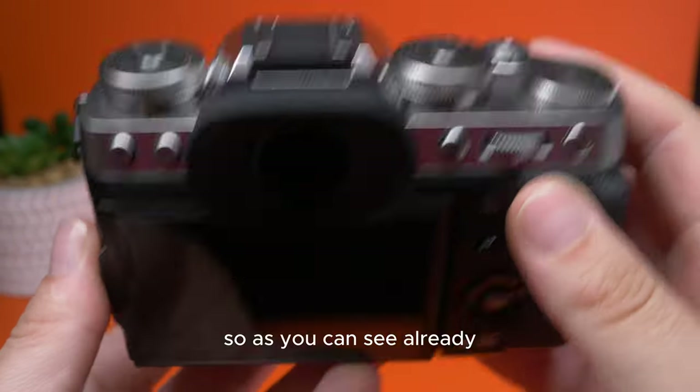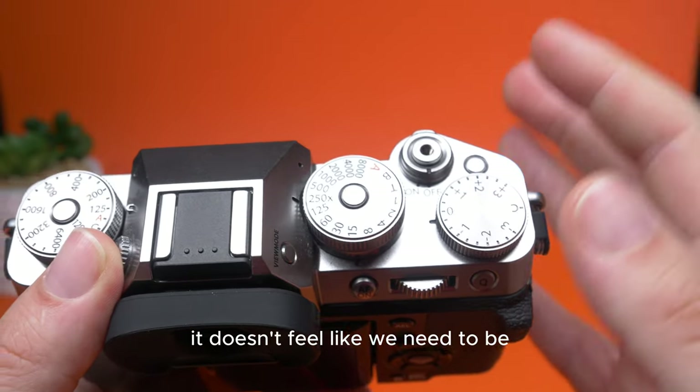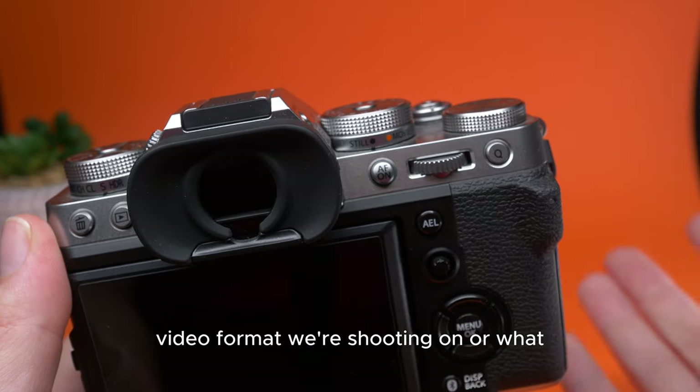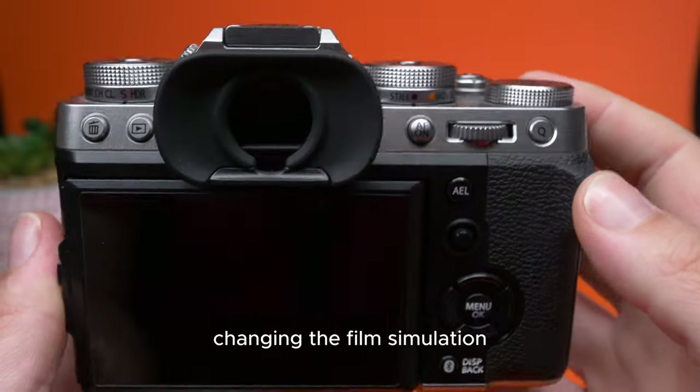As you can see just going over these dials, it doesn't feel like we need to be diving into a menu so much — maybe just to change the type of video format we're shooting, or what I'll show you right now: changing the film simulation.